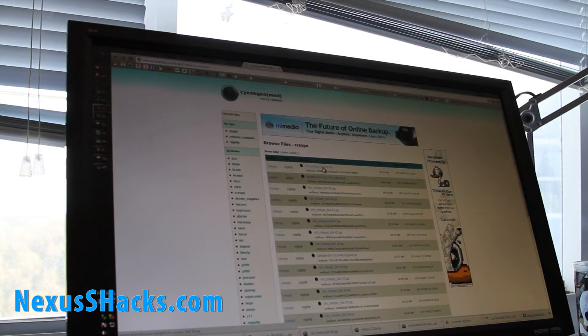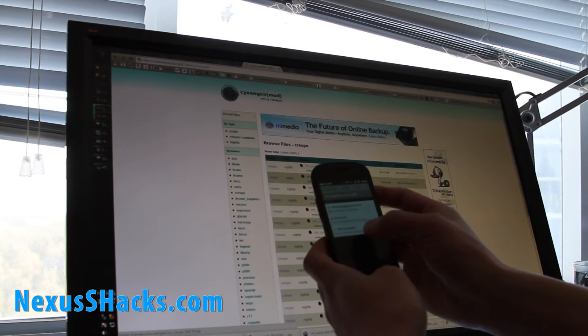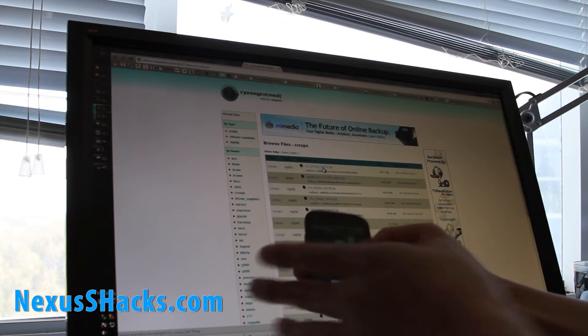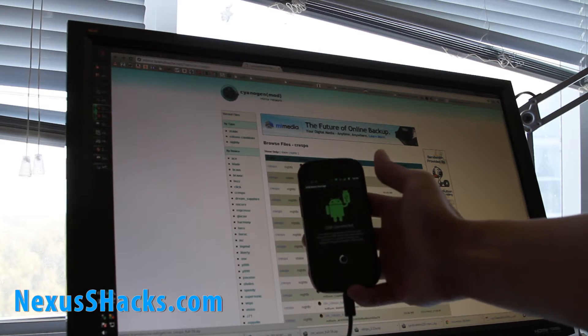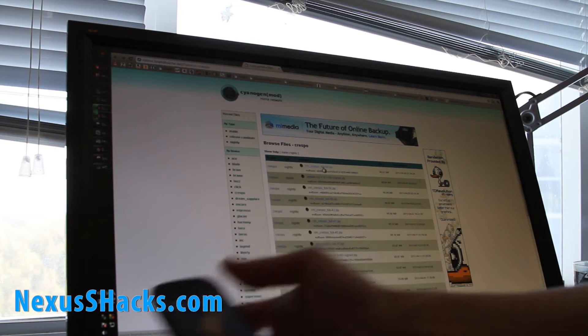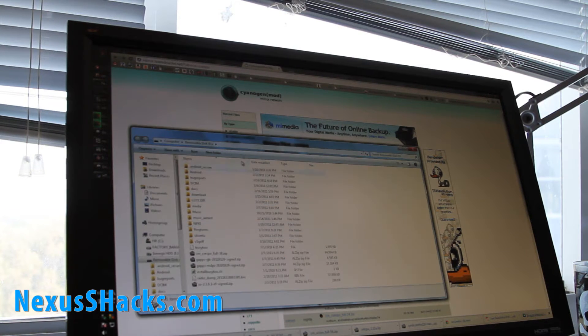Once that downloads, we're going to copy it over to our SD card. Click there and turn on USB storage and say OK, then copy it over to our SD card. I've got it right here.